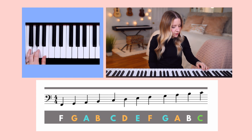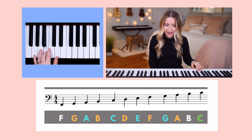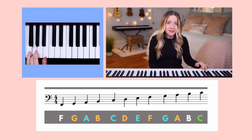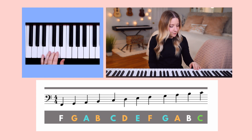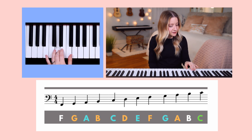Next, let's move finger three up to B, which is written on the second line of the staff. You can hear that G sounds lower in pitch than B. Next, let's move finger three up to D, which is written on the third line of the staff. You can hear that B and G sound lower in pitch than D.